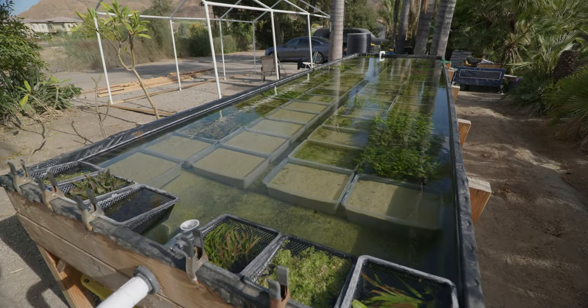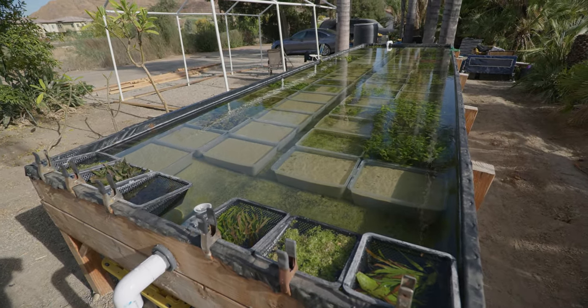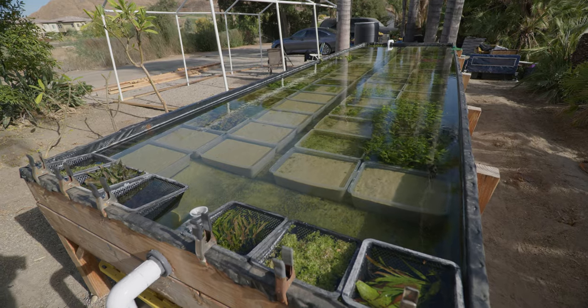Alright, so there you go — that's the tour of Super Pond and all the plants I currently have growing in it. Thank you guys so much for watching, I really appreciate it. If you'd like to buy any of the plants you've seen in this video, visit JacobsAquarium.com. And if you'd like to follow me on social media — Facebook, Instagram, and Twitter — all my social media links will be in the description below.